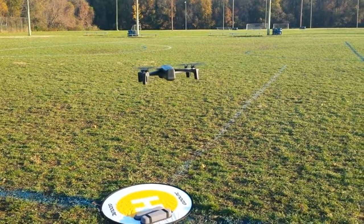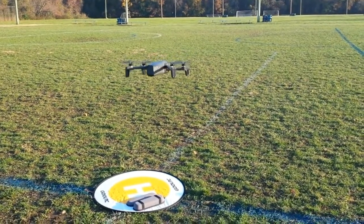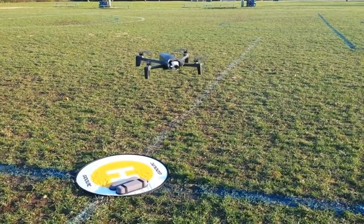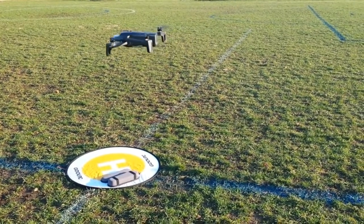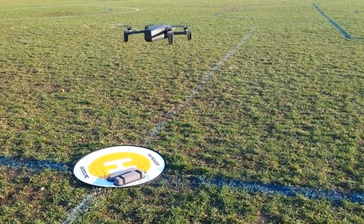So let me do a slow yaw and see if it... I've been flying around for a little bit. There's the yaw to the right. And you can see it doesn't vary much off of its spot.